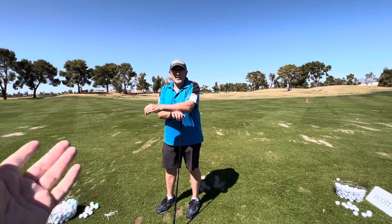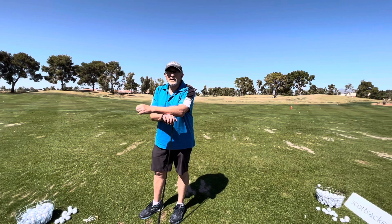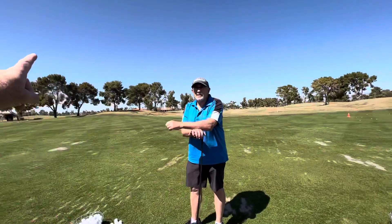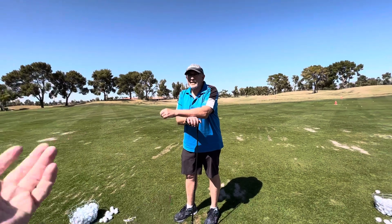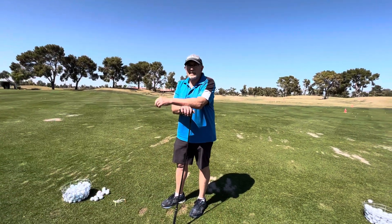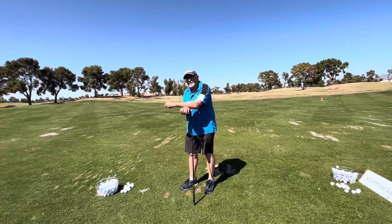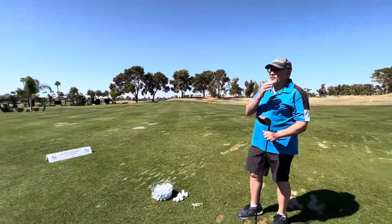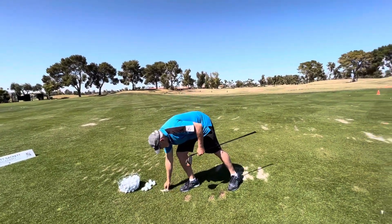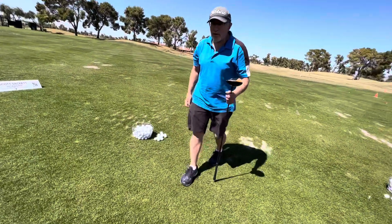There's no benefit to aiming that far out. All the fundamentals check out — grip, posture, the alignment question. So let's go work on some short game.